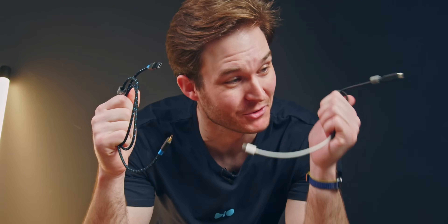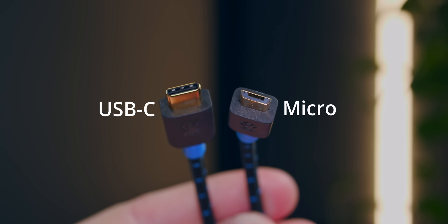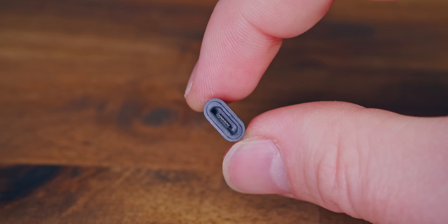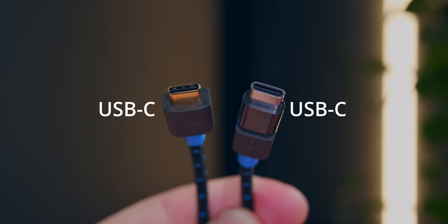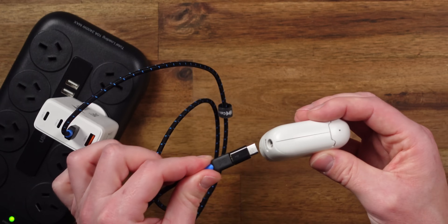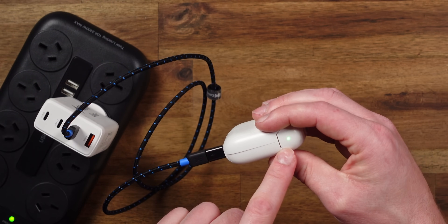Well guess what? I found not one but two cable combos that solve this problem. Chuck two minutes on the clock — a USB-C to micro USB cable, and if I add this micro USB to USB-C adapter, I now have a USB-C to C cable which works on devices that usually don't.